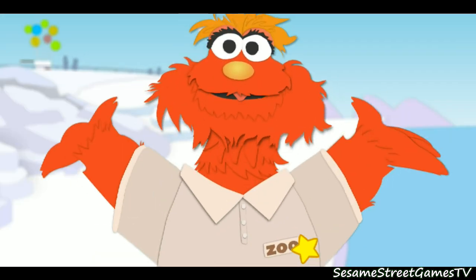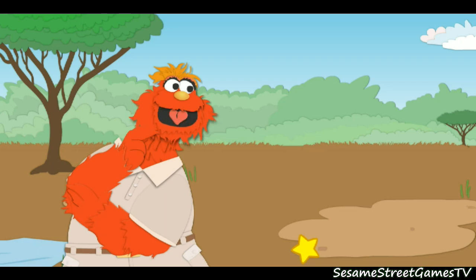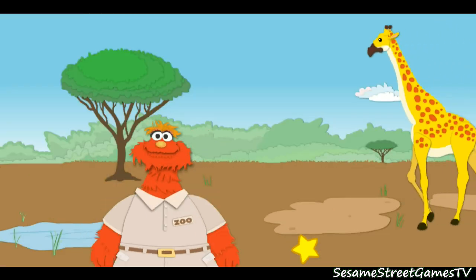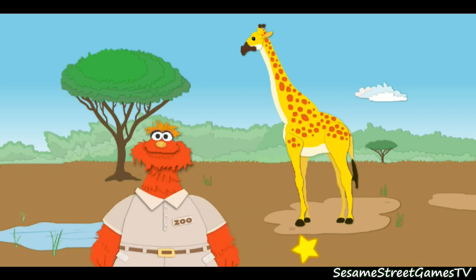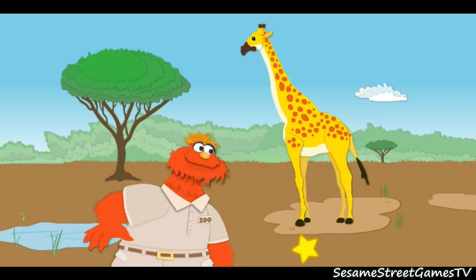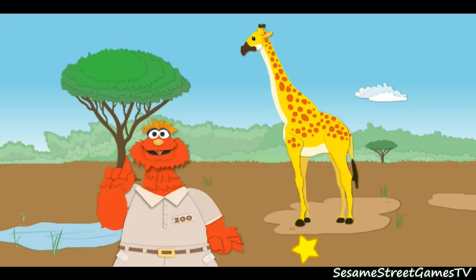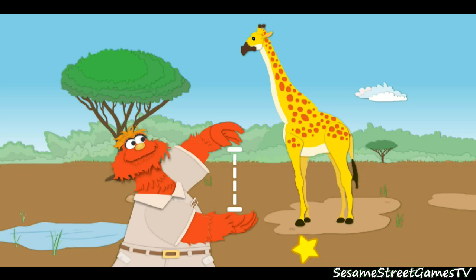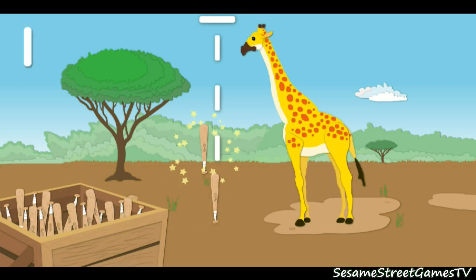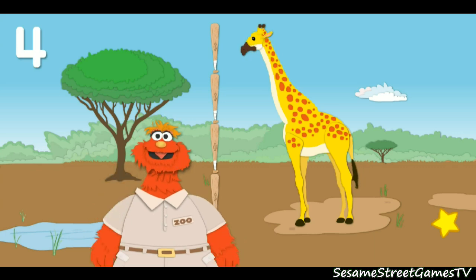Guess what? There are still more animals in the zoo to measure. Let's go. Whoa boy, this place is a zoo. Here we are in the African savannah habitat. Let's see which animal lives here. Hi there! Are you ready to be measured? Whoops, I seem to have left my ruler in the bathtub again. What else can we use to measure this animal? I've got it! We'll use baseball bats! First, let's measure how tall the animal is. That means we've got to measure this way. Click on the baseball bats. Now, to put that down: one, two, three, four. The giraffe is four baseball bats tall.